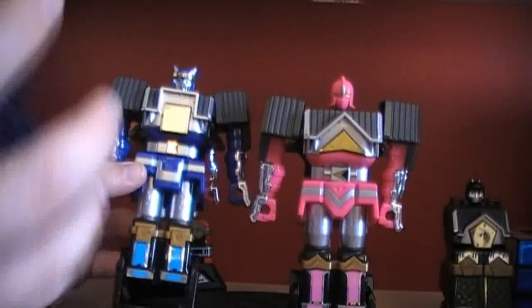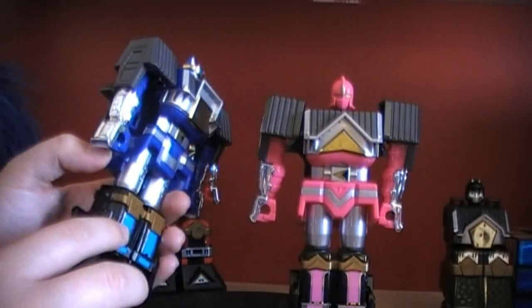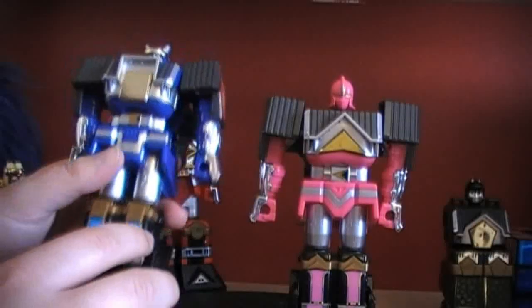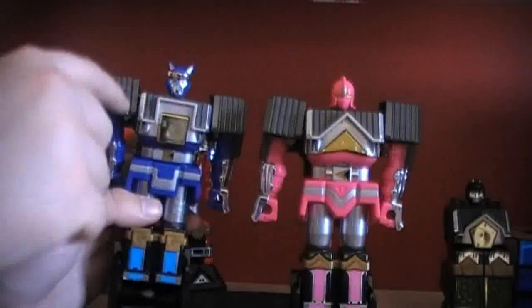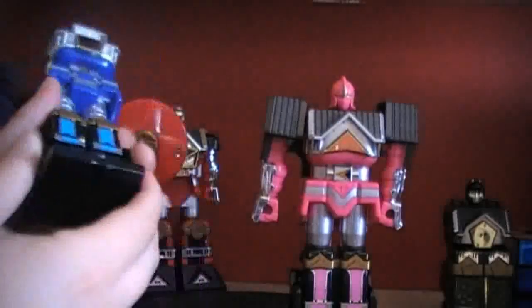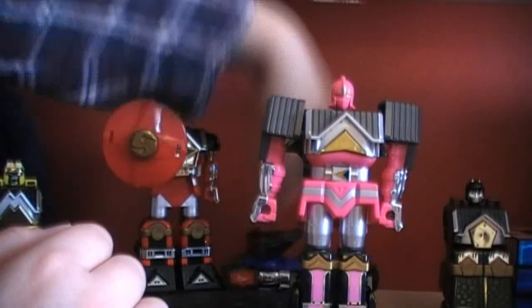We've got the chrome everywhere on the figures where it should be, apart from the kneecaps. This is my second take — a complete redo — because I accidentally overwrote the original footage while editing. So that's why we haven't got the wrist swivel on either one. To transform: lift up the arms, push them down, lift up the arms, push them down, fold the legs up, and it locks into place.